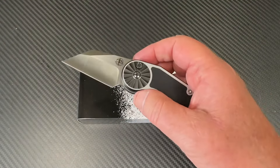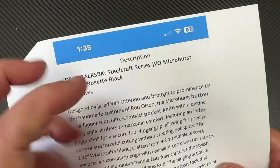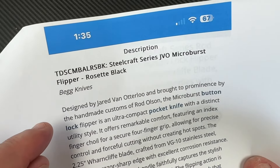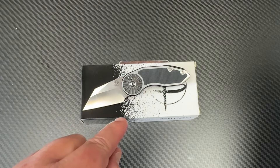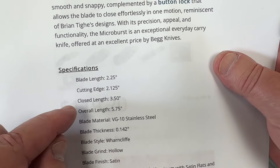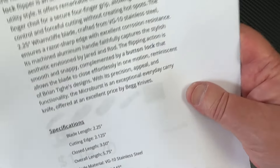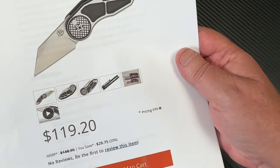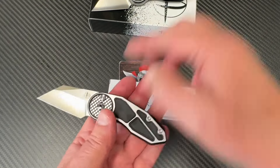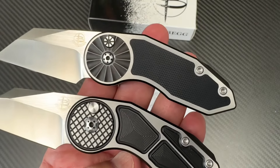So this is the Microburst in the Rosette pattern. On Knife Center, where it's actually available right now, it's listed as the JVO Microburst — Rosette Black. Blade length is 2.25 inches, closed length 3.5 inches, VG10 steel, Warren Clip hollow grind, satin finish on the blade, black aluminum handle, and they're not very expensive — $119. There's another variant as well.